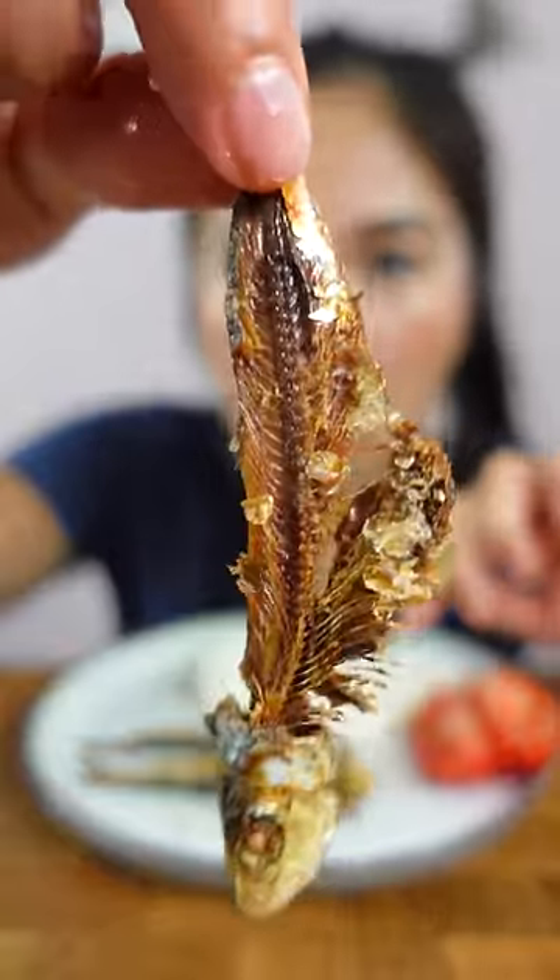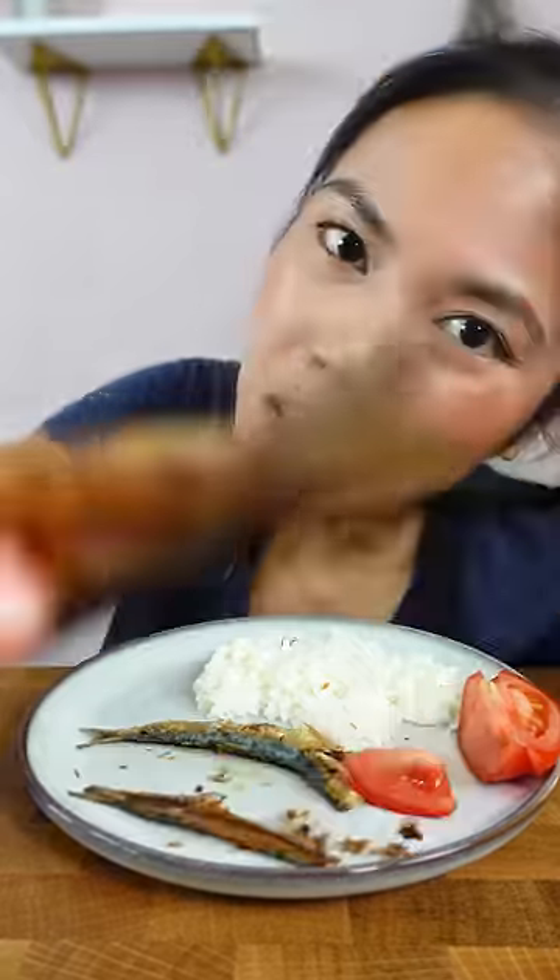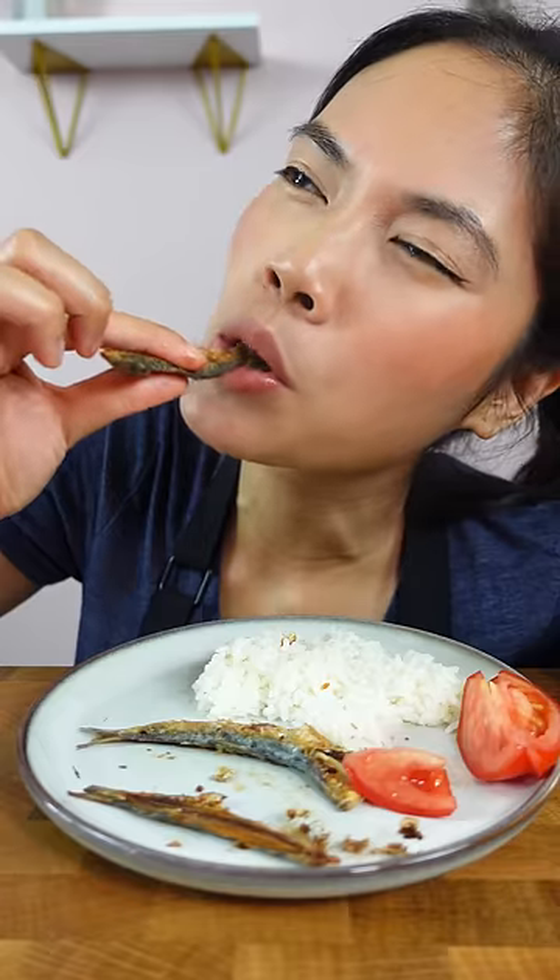If you're brave and you crisped it up enough, you could totally eat the bones, but I didn't crisp it up. Maybe the head — sometimes you could eat the head. Yes, that one is crispy. You can eat the tail too if you want. Crispy.